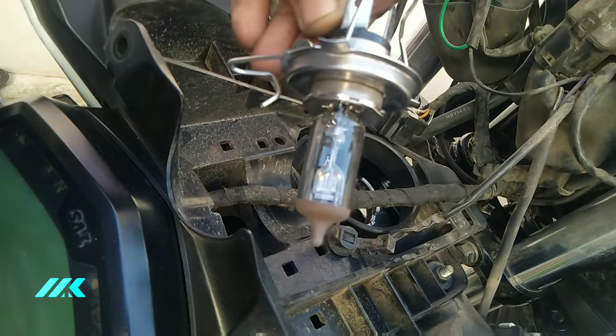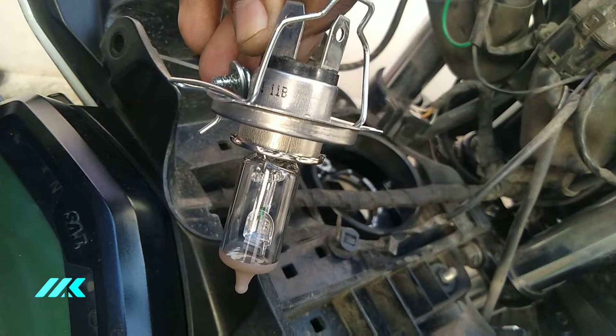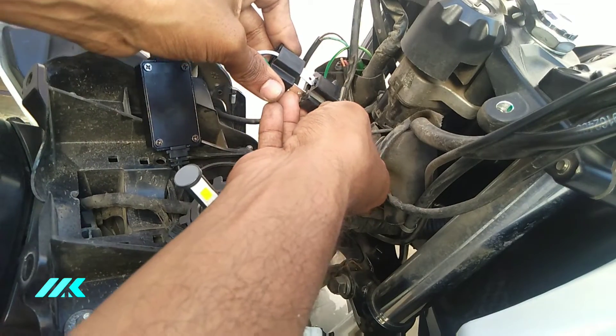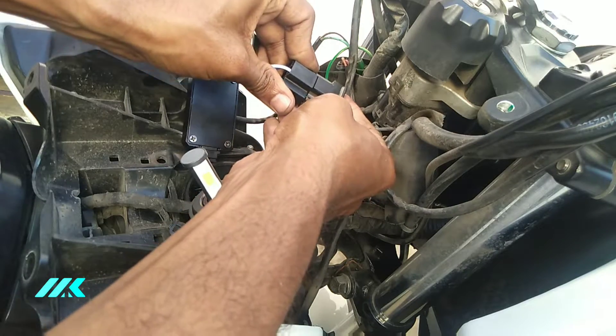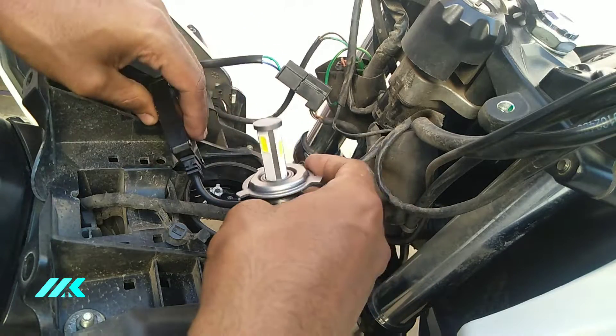This is the original stock bulb — this is 50W. On the 200cc bike, you can get 50W, so the LED will be brighter. First we have to check it. Now we remove the bike fit so it will really be nice.